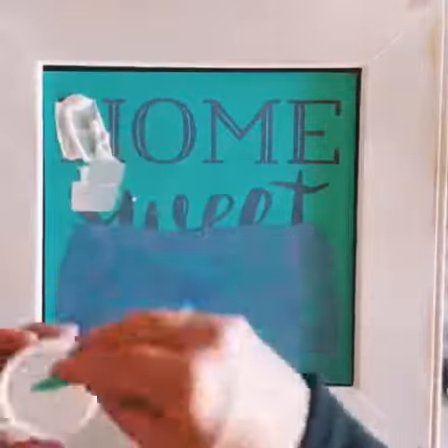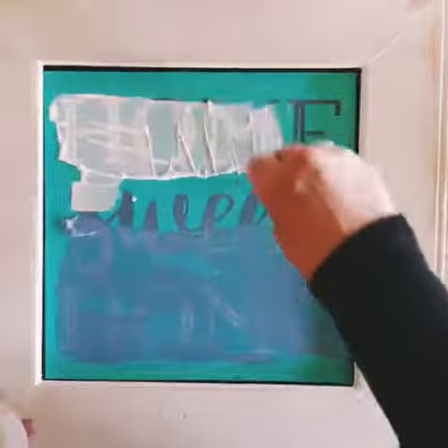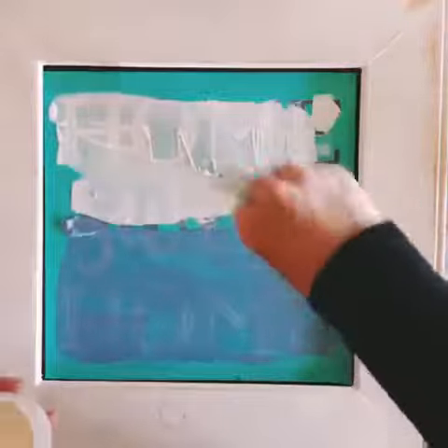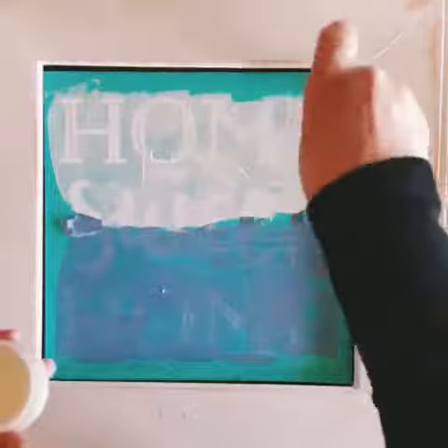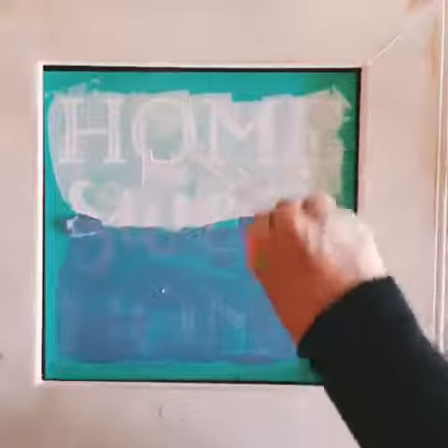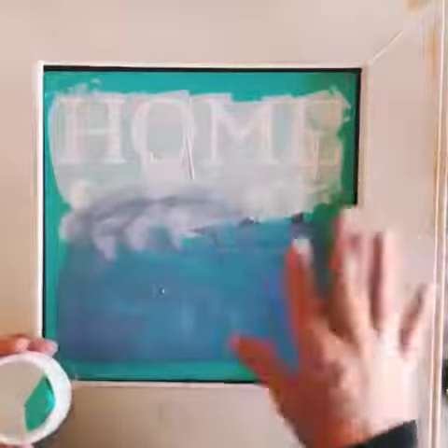Next I'm going to go ahead and add some white chalk paste to the top of the transfer. As you can see, I'm putting half white and half purple on the word 'sweet.'